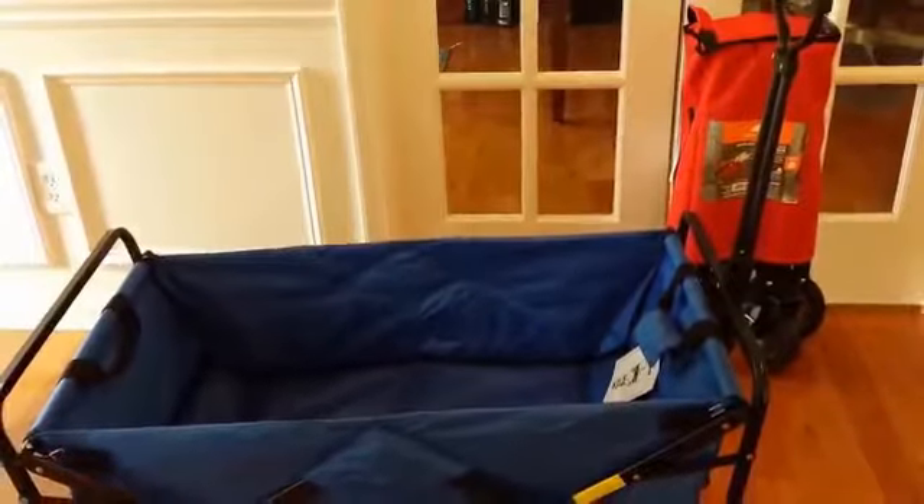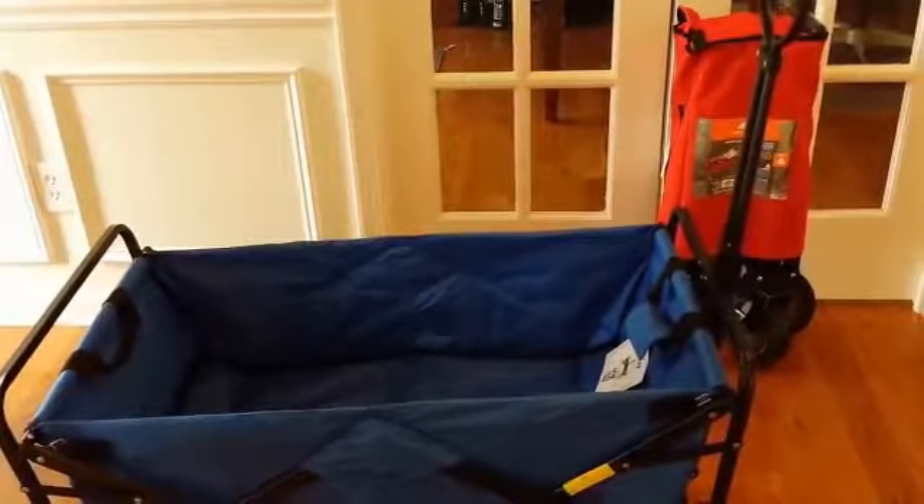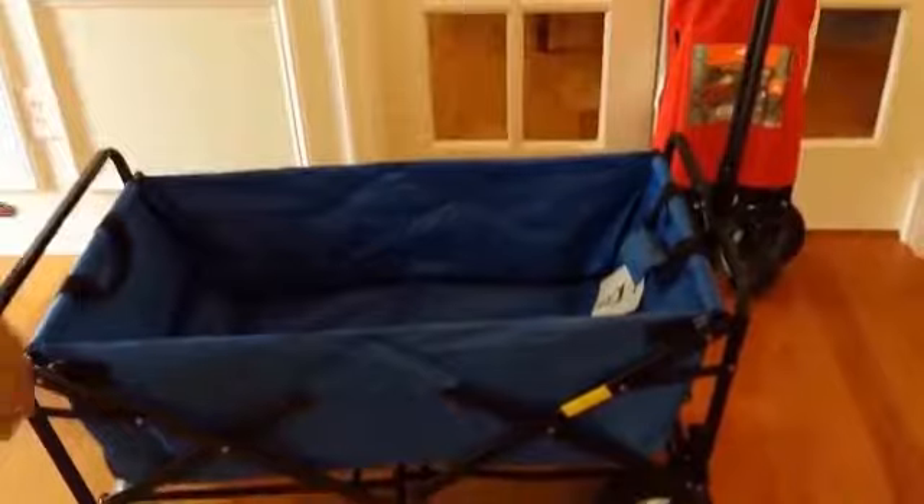This thing runs about 70 to 80 bucks typically. Sam's Club sells it for about 57 dollars. So that's the Mack.